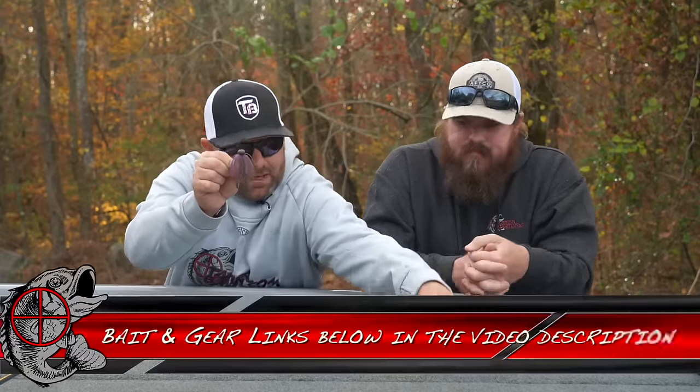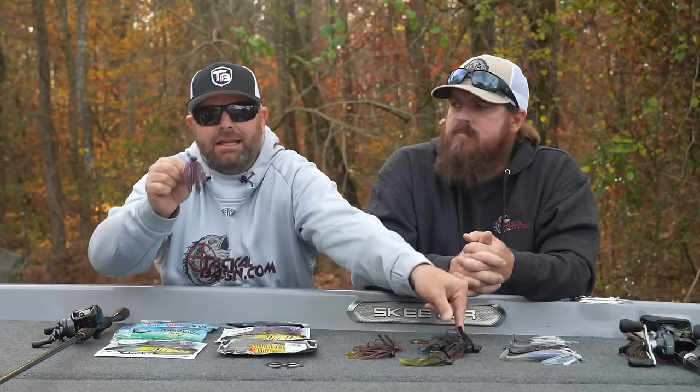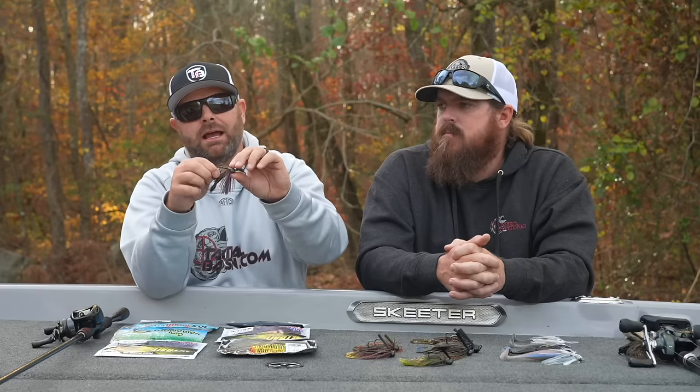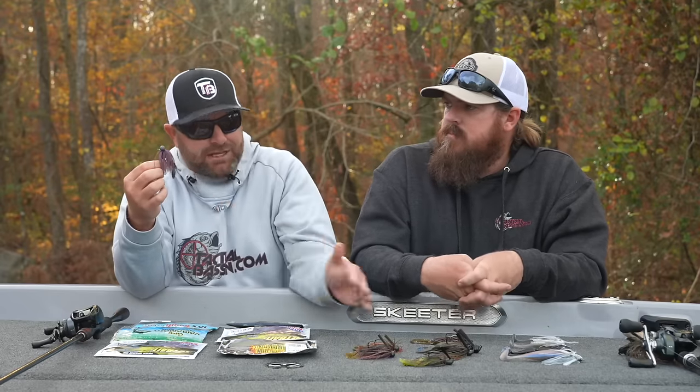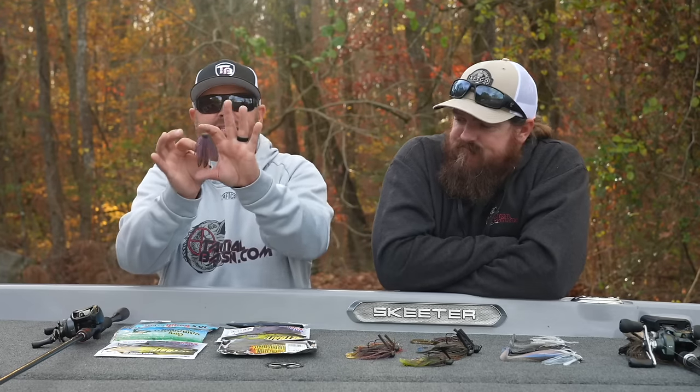Last but not least, we're going Ultra Finesse — the Micro Jig. Look at that compared to a normal pitching jig. This is a three-eighths-ounce jig — something you can throw on a spinning rod if you choose to. Ultra-light wire hook, light weed guard, but a heavy head. If you're a smallmouth fisherman, fishing ultra-clear water or highly pressured water, that's when we go with these little micro jigs. The last couple years, when we can't get bit on the other jigs, we downsize to these little micro guys and the fish just eat them. It's a really cool jig and it works really well.